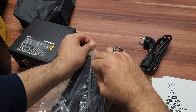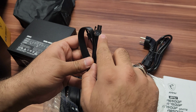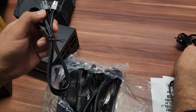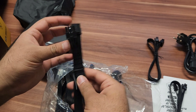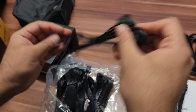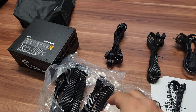Now let's see which cables come with this power supply. You can see this is the PCIe cable, and this is the CPU cable. Another CPU cable for the 8-pin — as I mentioned, if you need two 8-pin connectors for a new motherboard, you have them. These are the SATA connectors and another SATA connector.